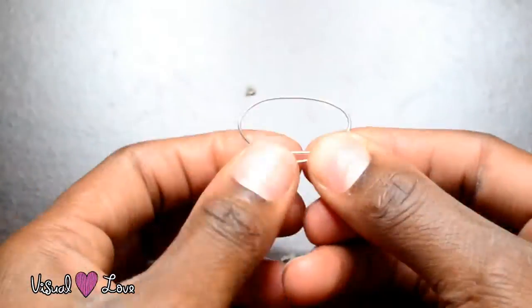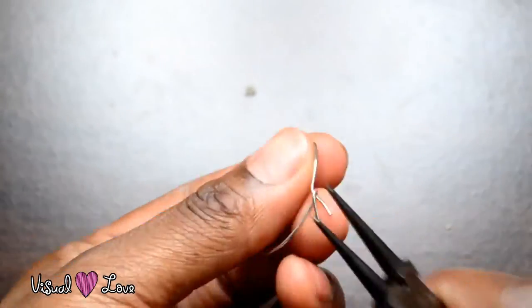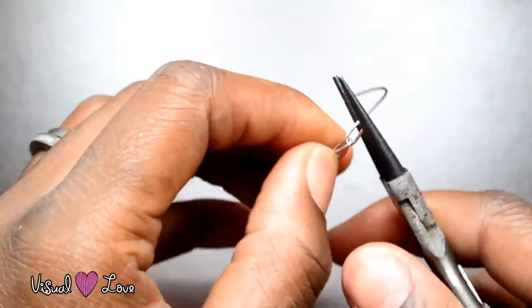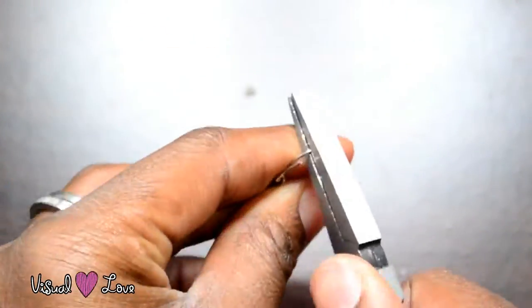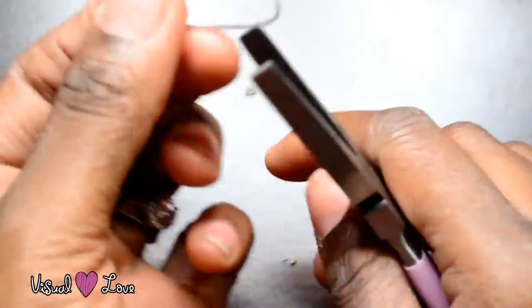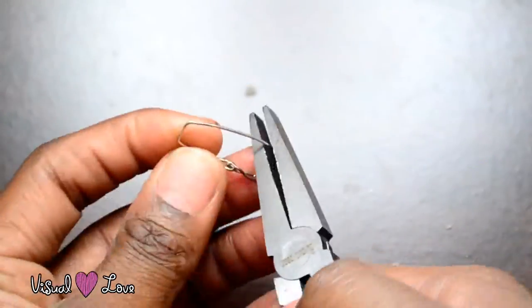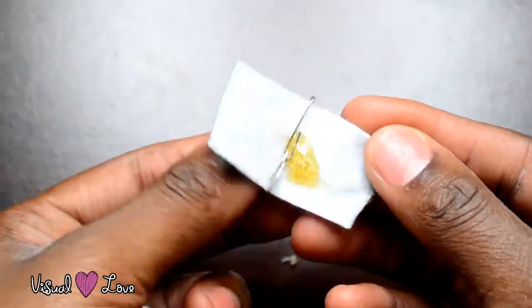Now, using some metal wire, I am going to cut a little piece into a circle loop. And I am going to put a strip of fabric in between it and glue that together. And we have our hook that we're going to use to glue on the back of the project — and that is what we're going to use to hang it onto the wall.